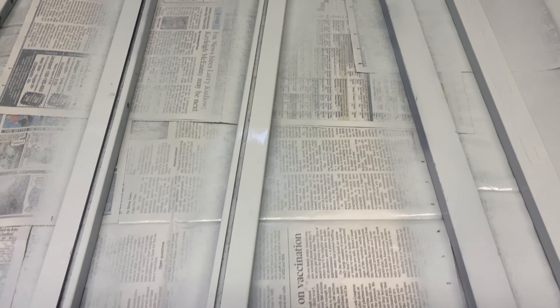Okay, the first coat is done — it's looking so pretty! It's looking more gray than blue, but up against my gray wall I think it will look so good. I'm going to wait a few more minutes then I'll hit the second coat.